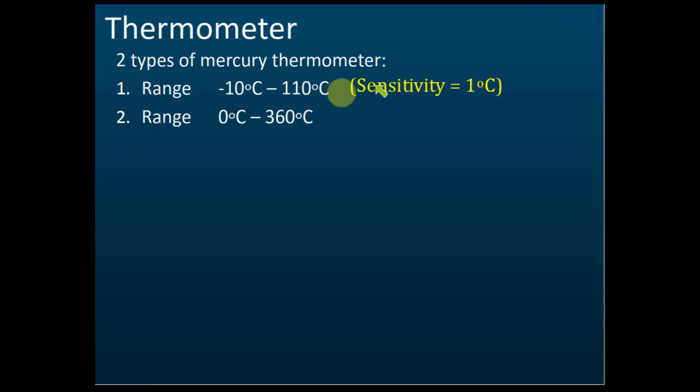You also need to know the sensitivity of each thermometer. For the first one (negative 10 to 110°C), the sensitivity is one degree Celsius. For the second one (0 to 360°C), the sensitivity is two degrees Celsius. Remember these two thermometers and their sensitivities for the lab.